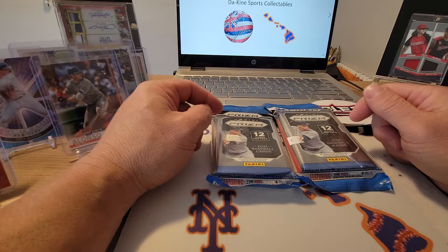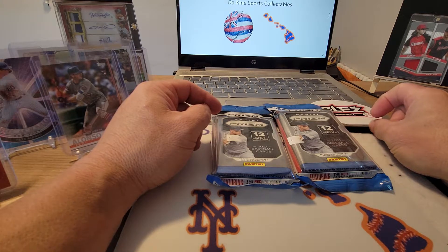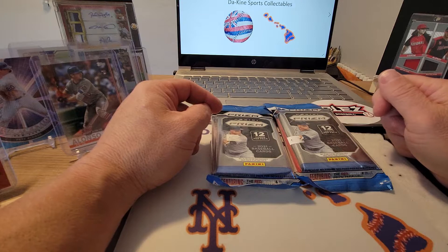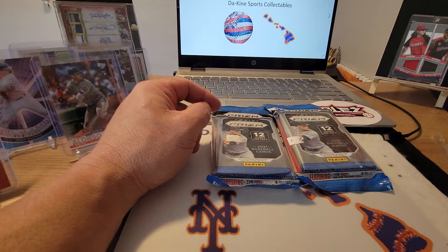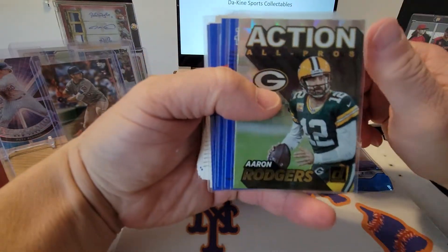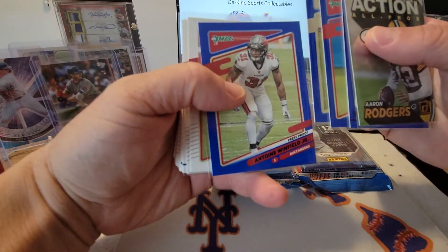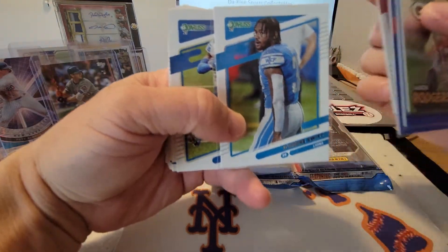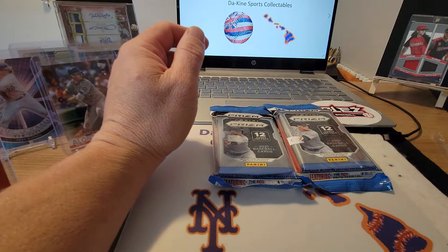Thanks for watching, guys. Please hit that thumbs up, like, and subscribe — trying to get to that 50 subscriber mark to give away some cards as a thank you. Hit that notification bell for new upload alerts. Also ripped off-camera a pack of Donruss football — got an Aaron Rodgers, a couple DeAndre Swift cards, and a blue parallel press proof Tom Brady. Not too bad.